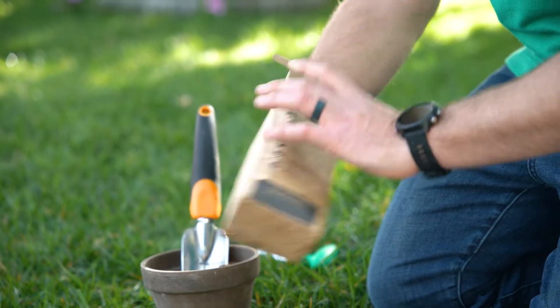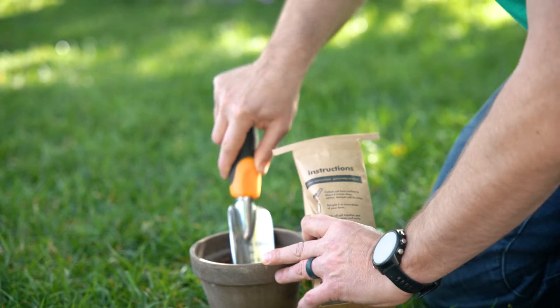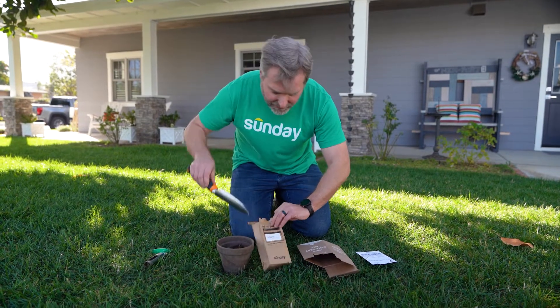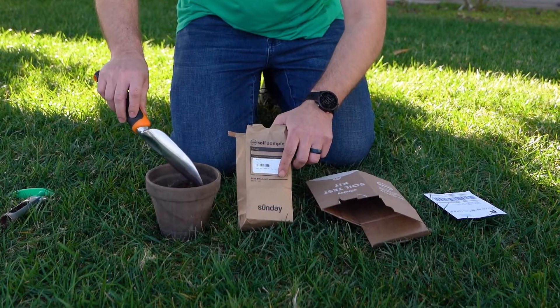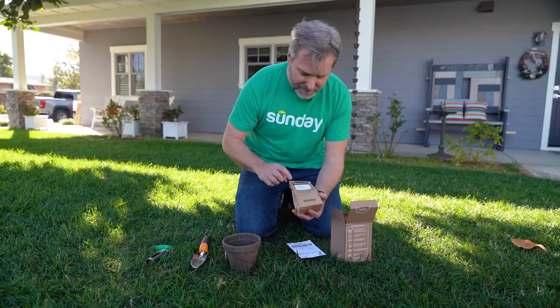Next, simply take that soil sample and place it in your soil sample bag — you can use the tool or your hands, it doesn't really matter. We have a one-cup fill line on the bag; make sure it's at least filled up to that line before you mail it to us.